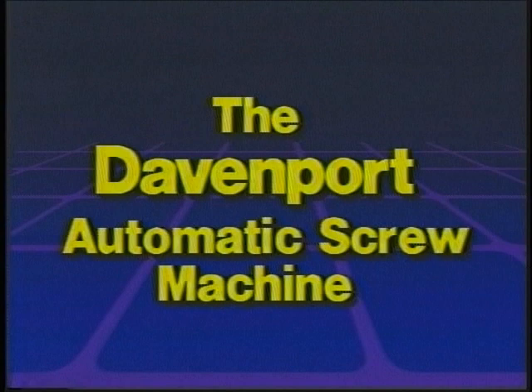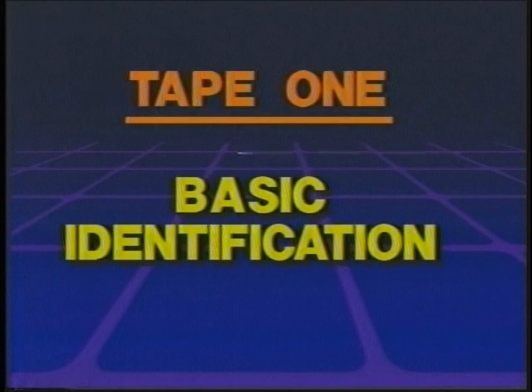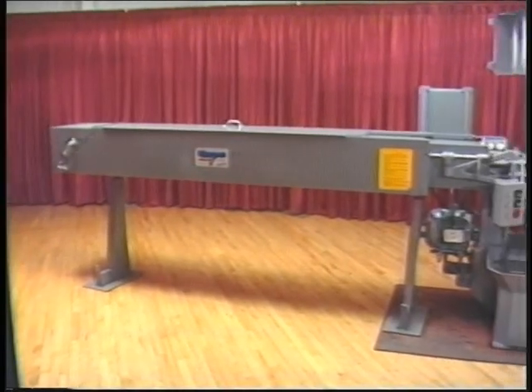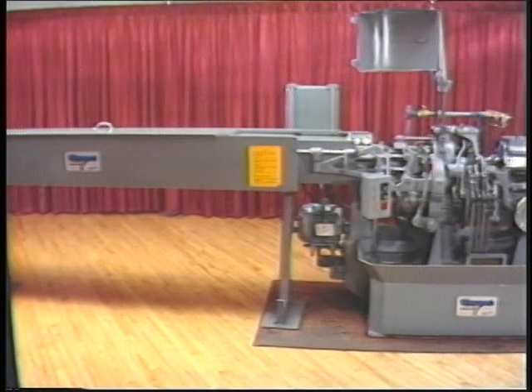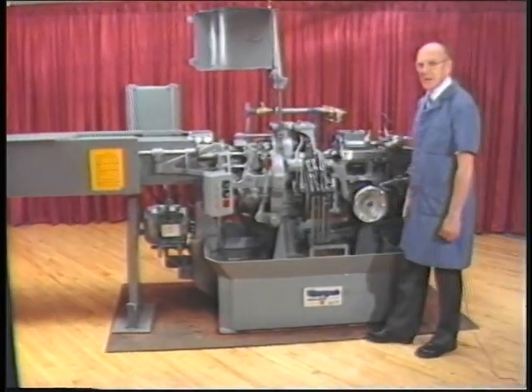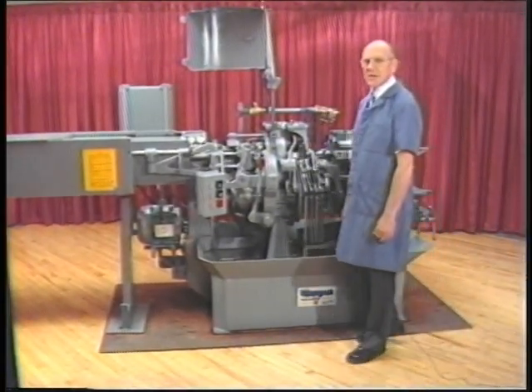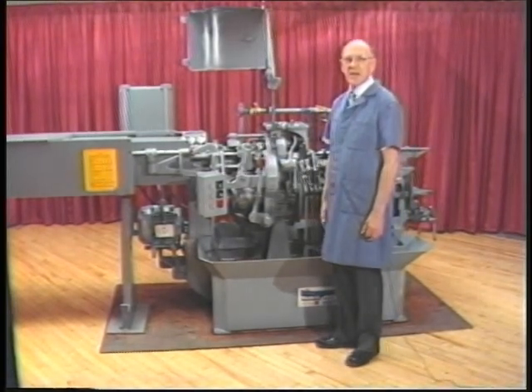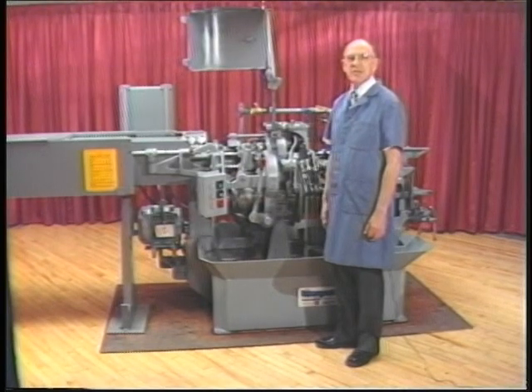This is the Davenport Model B 5-Spindle Automatic Screw Machine. The Davenport Screw Machine, with proper care and maintenance, is designed to manufacture precision, high-volume screw machine parts year after year.